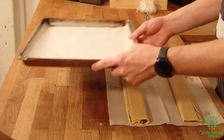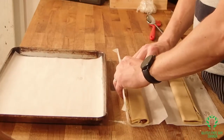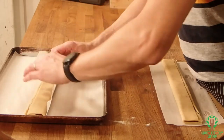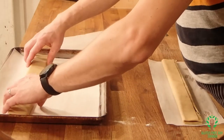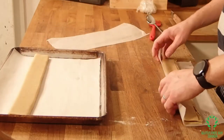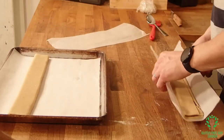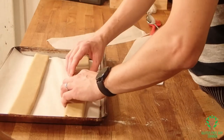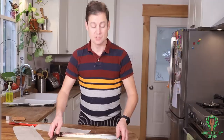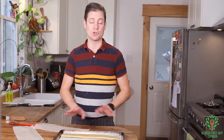So now I'm going to take my pan, lift the whole thing up, and do that. I'm going to put this in the oven for 17 to 20 minutes until they're golden. Then we're going to pull them out, let them cool, and slice them up.